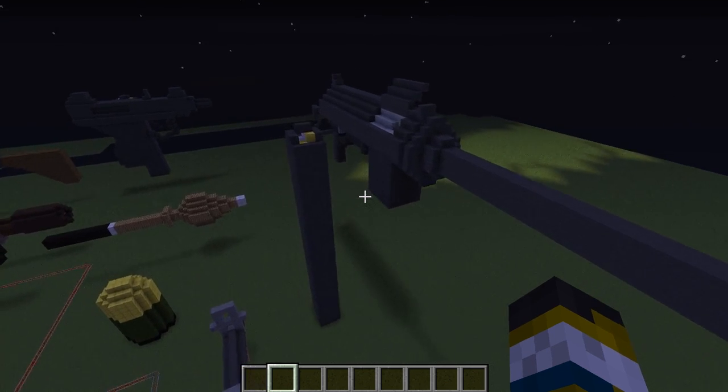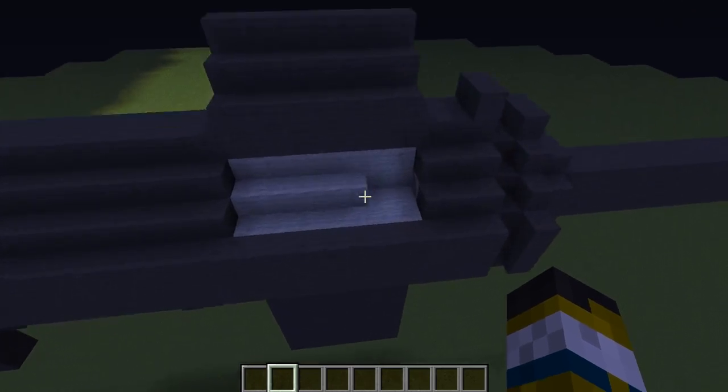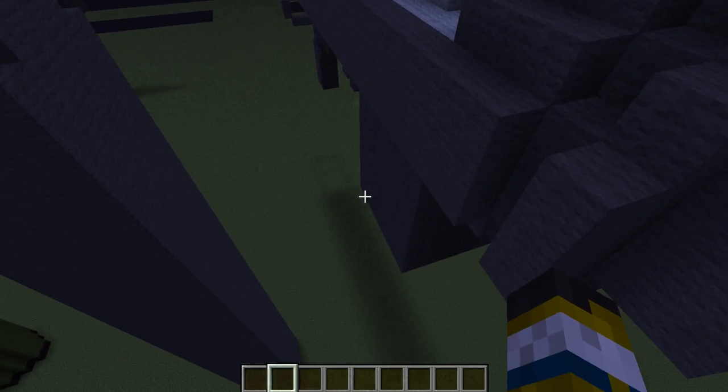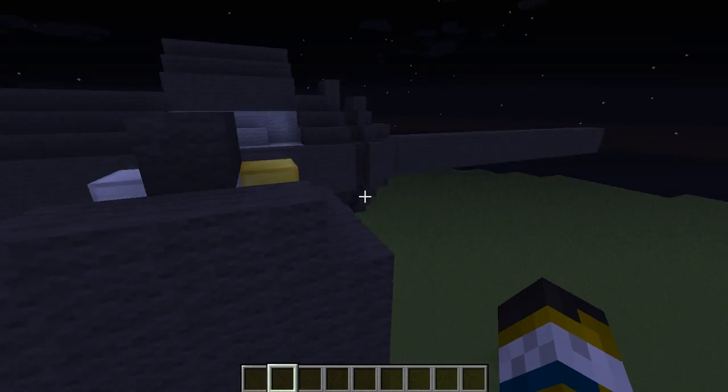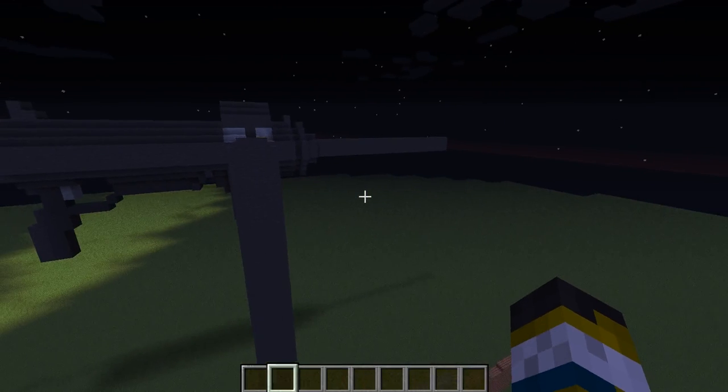Hi guys, it's Lotho101 here, and today I'm going to be showcasing my new grease gun that, interesting enough, actually replaced the M1 Thompson — or the Tommy gun — in World War II.